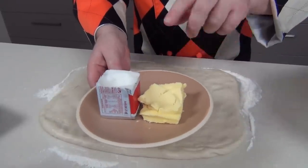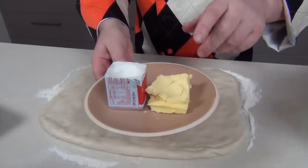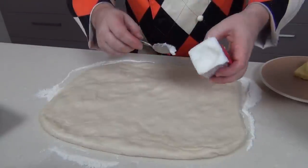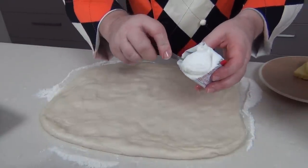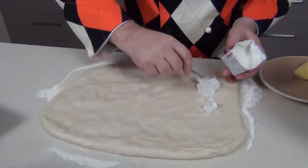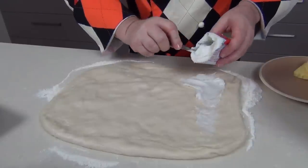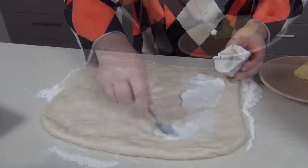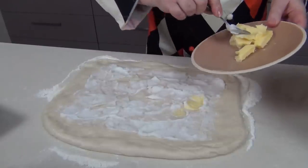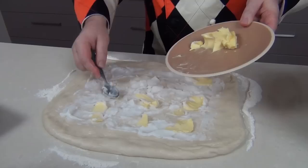I've got my lard and softened butter here — about 75 grams of each, just under three ounces — and it's not an exact science, you can be rough with this. I'm going to take the lovely soft lard and start to layer it, leaving about an inch from the edge, using the back of a spoon to spread it across the dough. Then I'm doing the same with the soft butter, just putting it on in little dobs.